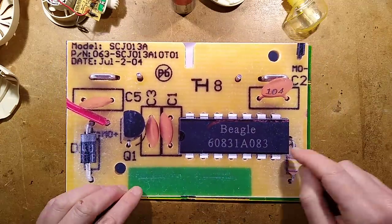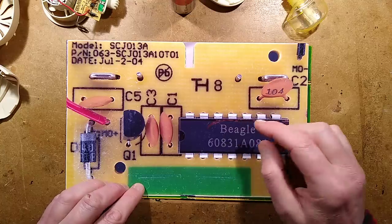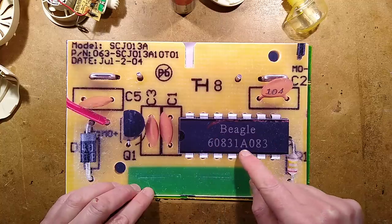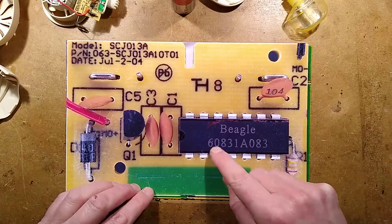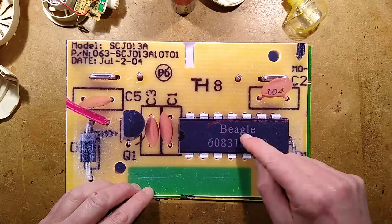Here is the circuit board. We've got a smattering of capacitors. I should note down the value of those capacitors before we go on to the schematic. It's marked 'Beagle 608318083'. I typed in 608318083 and found an Alibaba seller selling what looked like obsolete chips, which may be it.